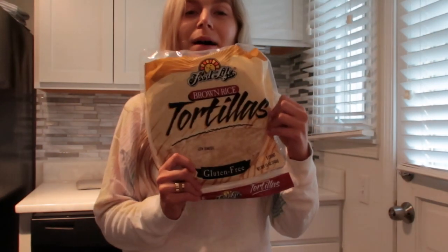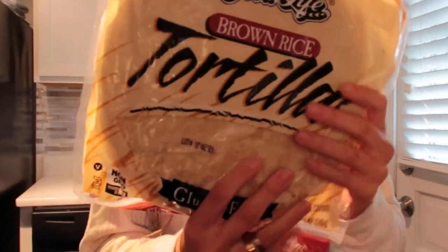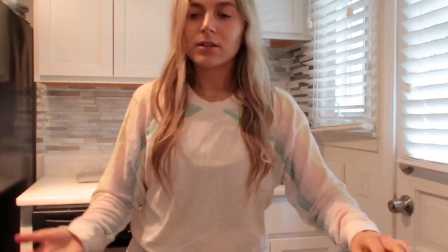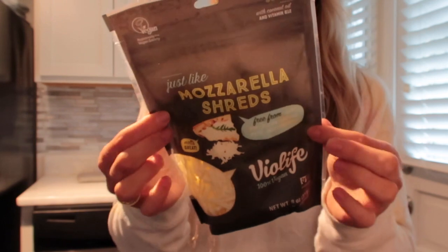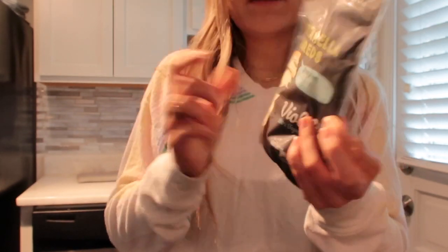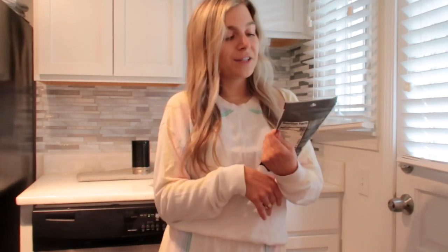I am making some pizzas. So I use these brown rice tortillas — they're gluten-free, and they're only 130 calories for the whole tortilla. It's really simple. And I've never had this vegan cheese — it's dairy-free, obviously. I've had the mozzarella, but I've had the cheddar before for grilled cheese and the cheddar is really, really good. So I hope this one's just as good.